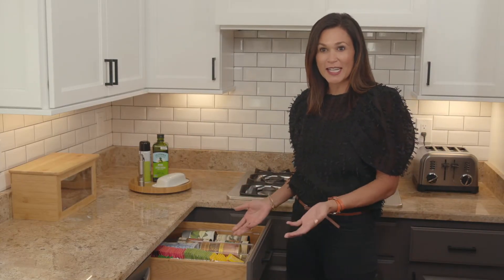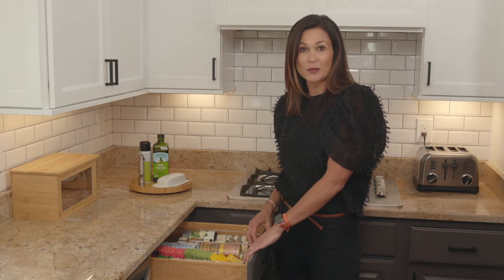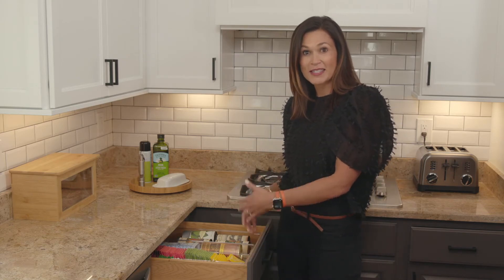Another great use of the expandable drawer organizer is for tea. We have so many great tea organizers and boxes in the M-design line — different sizes, ones that stack, ones that have lids that you could fit in your pantry. But in this kitchen we have a ton of drawer space and I wasn't using it all, so I thought I'd use the expandable drawer organizer inside to maximize the drawer space.